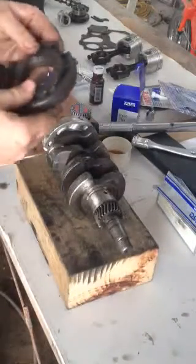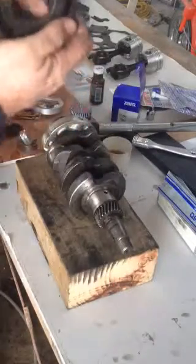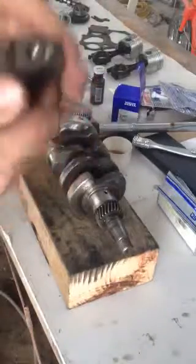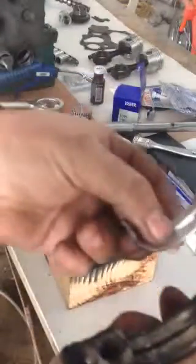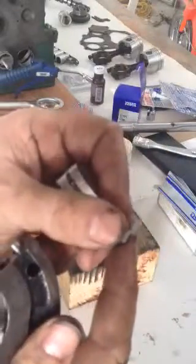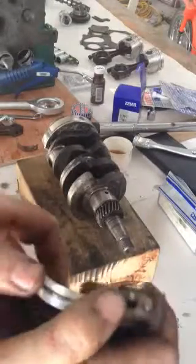I'm going to show you how to put the journal onto the new bearing shells. Put a little bit of oil on this. There's a notch here — you can see the notch — and the shell has a notch as well. One notch goes into the other notch. Pretty straightforward.